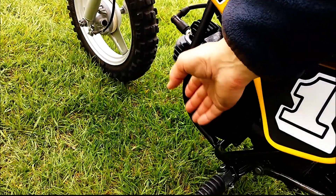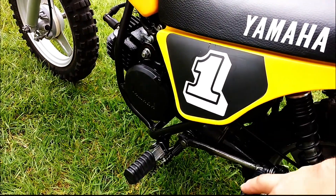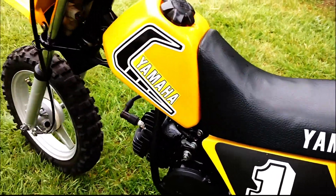Here it is — I just had it running a few minutes ago, it's not totally cooled off. But here's how easy this thing starts.